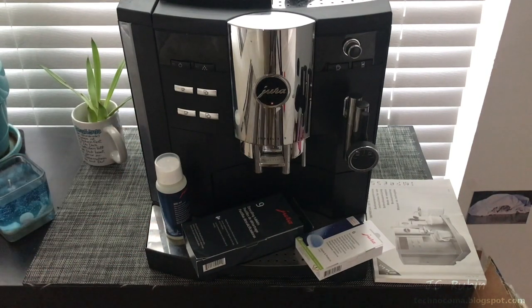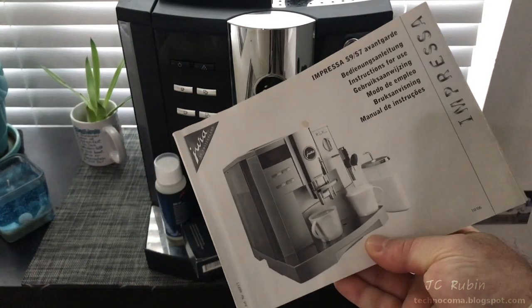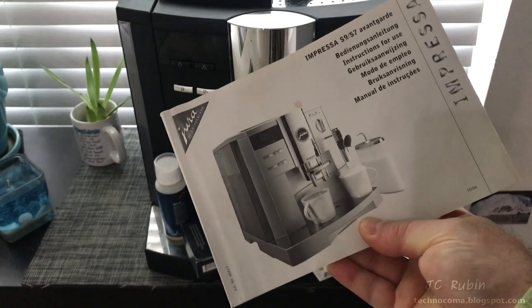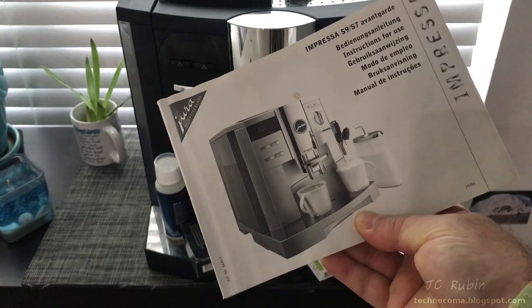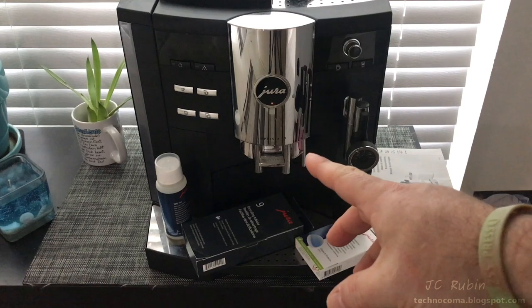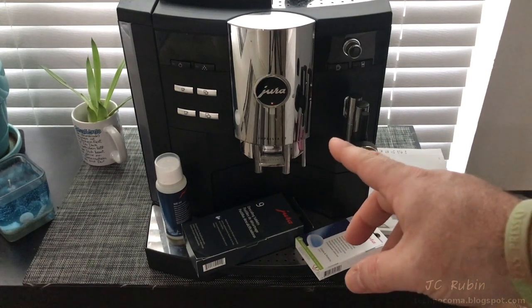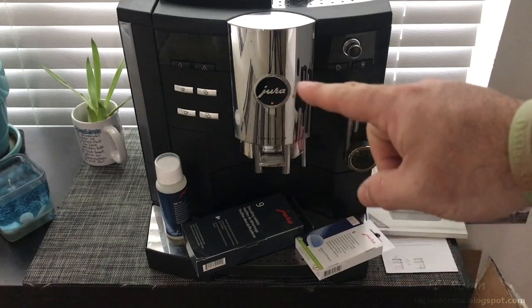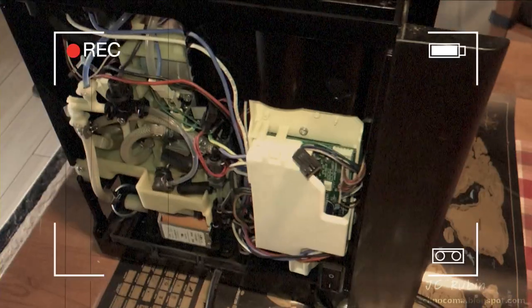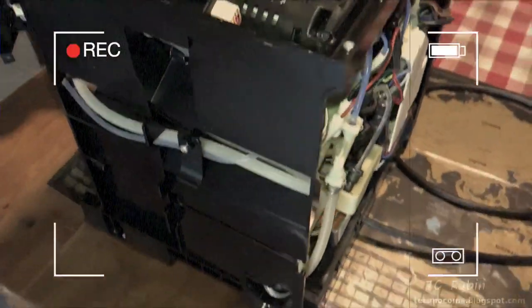None of this is explicitly mentioned in the manual — the assumption was that after four or five years you'd just spend a couple thousand dollars on a new coffee machine. So we're going to conduct a complete teardown of the unit, replace parts as necessary, clean everything up, reassemble, test it, and make some coffee. This first video deals with opening the machine for service.